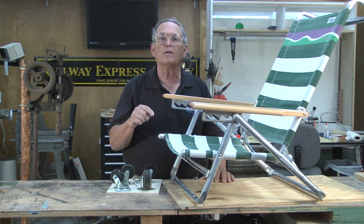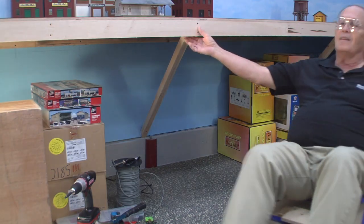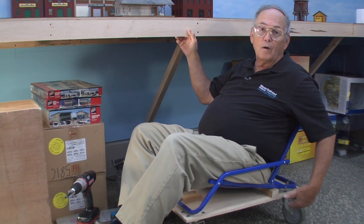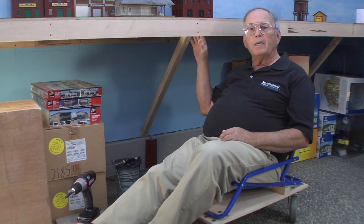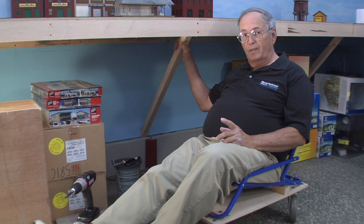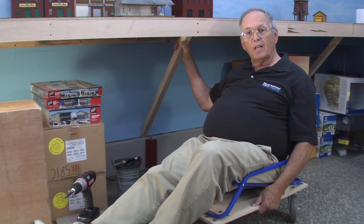Let's go back down to the layout and take a look at another version of this chair. This is the chair that I built for Steve McKee. Originally I thought the wheelbase had to be a lot longer, but in actuality your legs will counterbalance the weight of your upper body. It's amazing how many tasks are performed under the layout. So to make your travels under the layout a whole lot easier, try going to the workshop and build your own version of the under-layout chair.